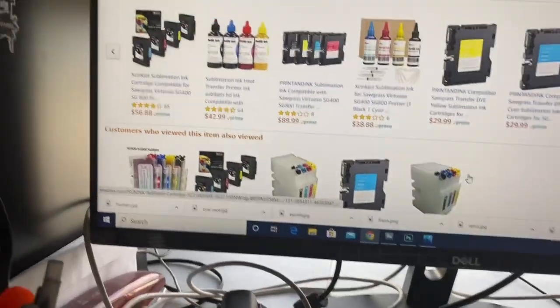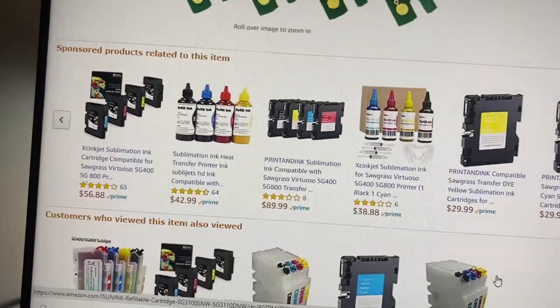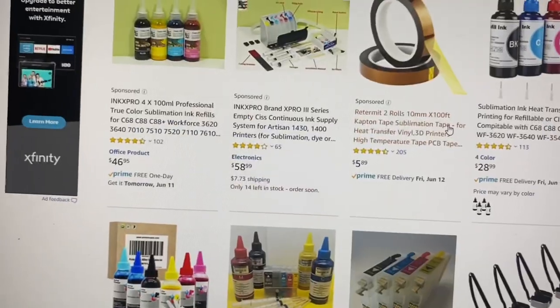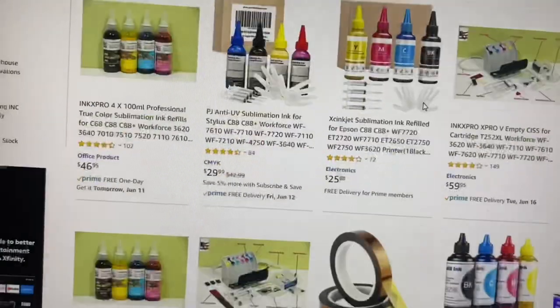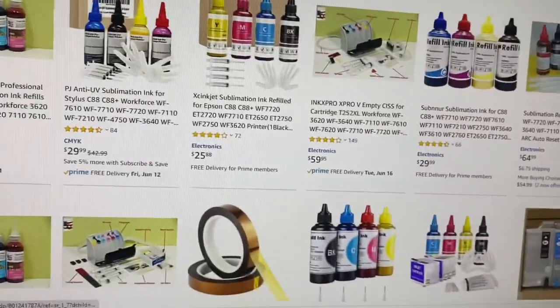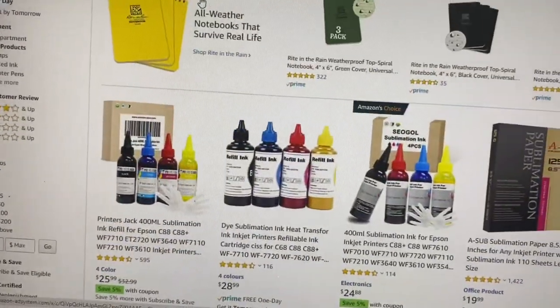What kind of sublimation ink should you use? That's totally up to you. You could go with what you want — do your reviews, do your homework, do your research. The list goes on and on. There's plenty of different sublimation inks out here for very reasonable prices. I don't know which ones work better than others — I haven't dove into that yet.